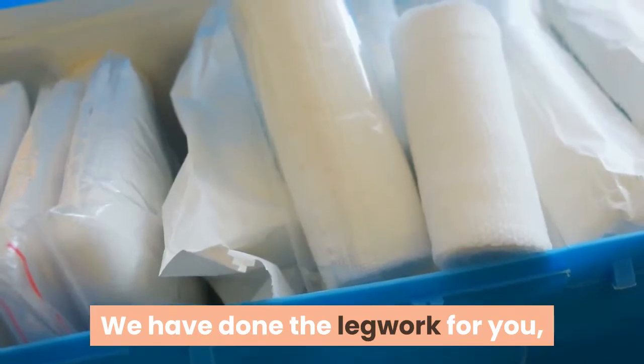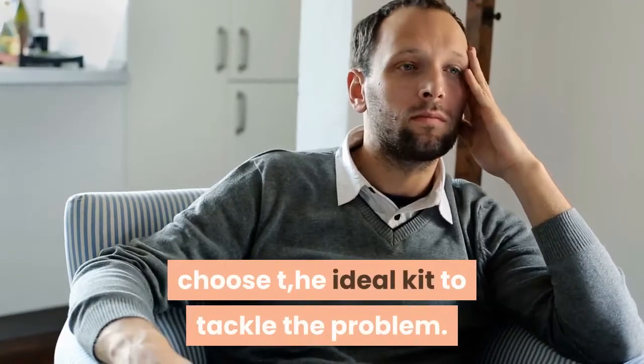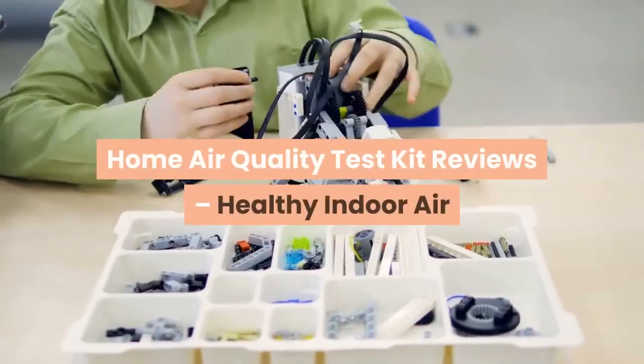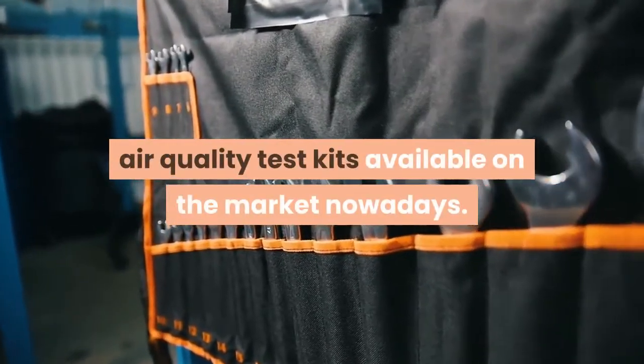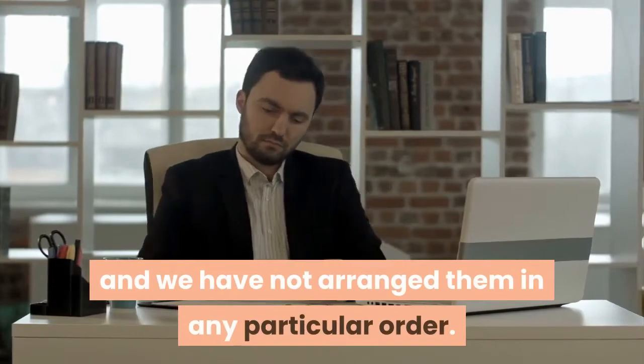We have done the legwork for you — now all you have to do is use this guide to choose the ideal kit to tackle the problem. Here is a list of reviews of the most reliable home air quality test kits available on the market nowadays. Keep in mind that they are all high-quality ones and we have not arranged them in any particular order.